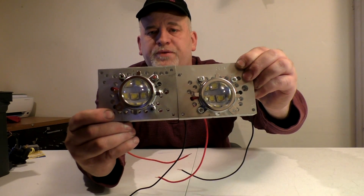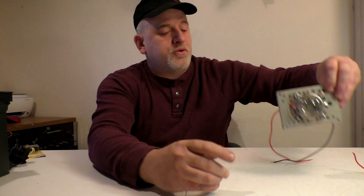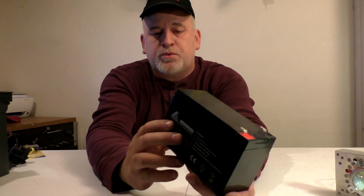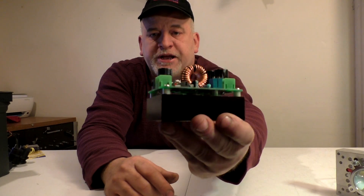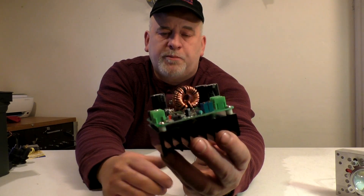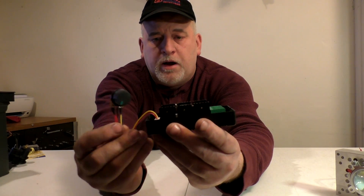These are up to 10,000 lumens a piece, so you're looking at hopefully pushing up to 20,000 lumens. I've been using a 12-volt battery — the actual 7 amp-hour battery. The DC-to-DC driver takes 12 volts in and outputs approximately 30 volts out. And I'll be controlling the light with a motor controller.